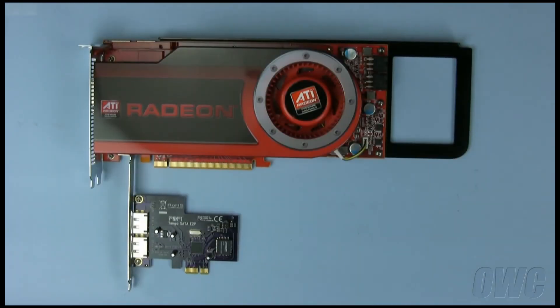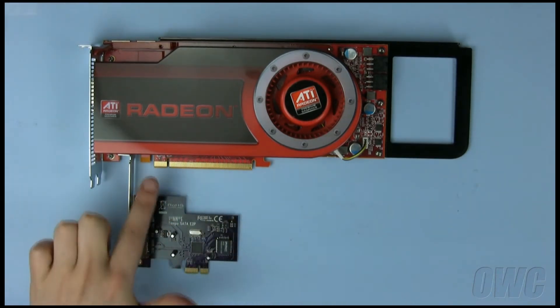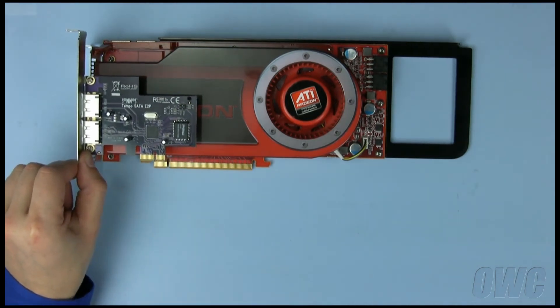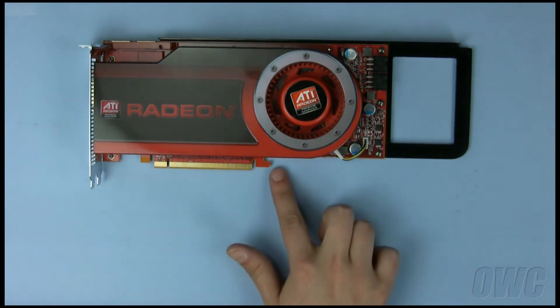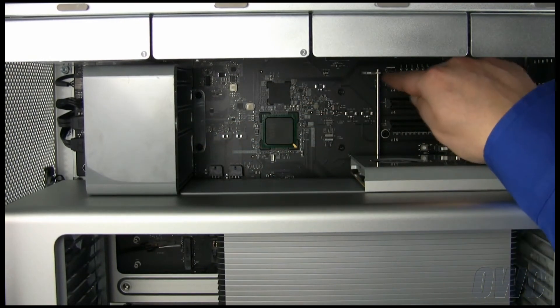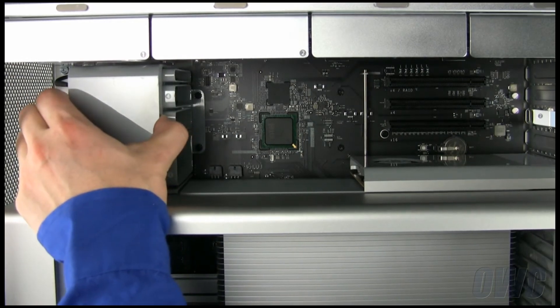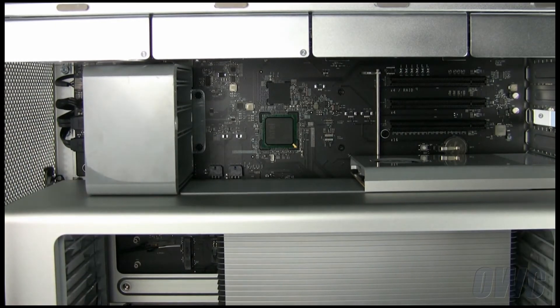Here we have two different length PCI Express cards. Note that while the video card is much longer than the eSATA card, the notch in the connector is located the same distance from the outside edge on both of them. Notice that on the longer card, there is a little hook on the inside edge. In order to install a card like this in your Mac Pro, you will need to move the front retaining unit, which will move this bar out of the way. Simply push the button on the center of the unit and move it towards the front of the machine. After installing the card, move it back to lock the card into place.